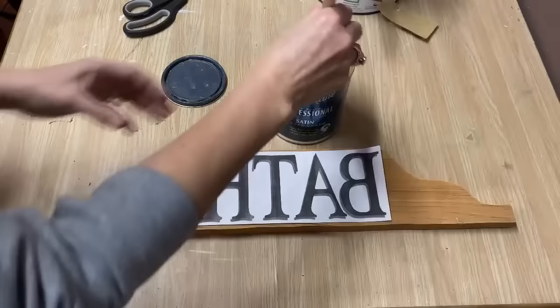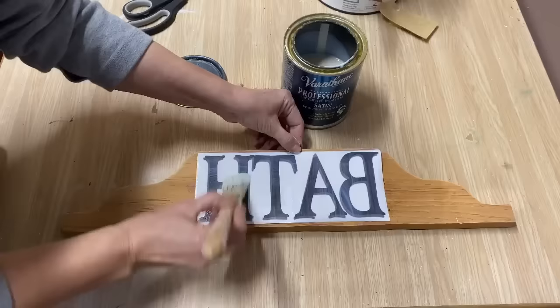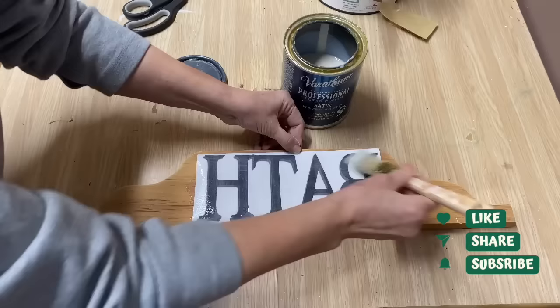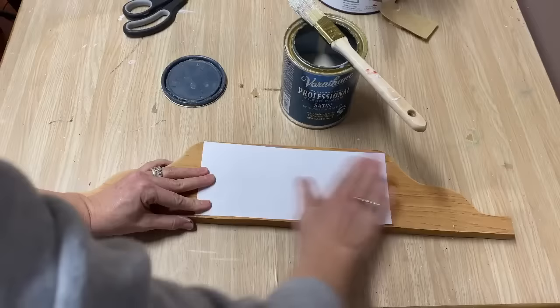I'm using a matte finish polyacrylic and painting it all over the graphic, then centering it on the sign and letting it dry. This method dries faster than Mod Podge — it can be ready in a couple of hours, where Mod Podge you have to leave overnight for best results. I'm flipping it over, making sure it's nicely centered, getting all the bubbles and wrinkles out, and setting it aside to dry completely.